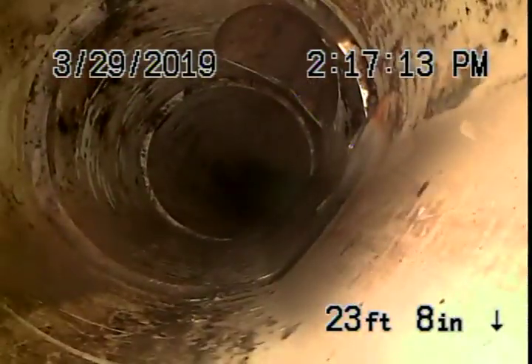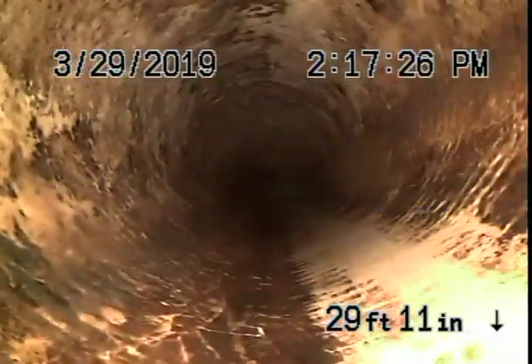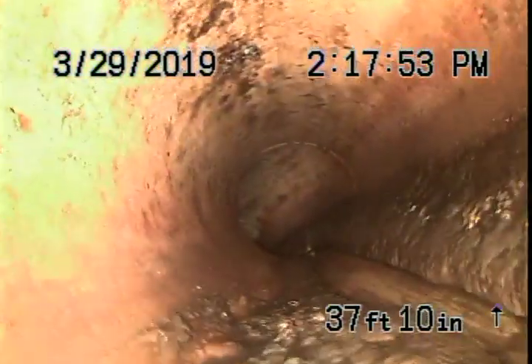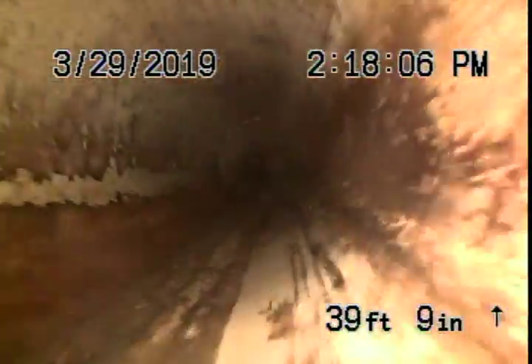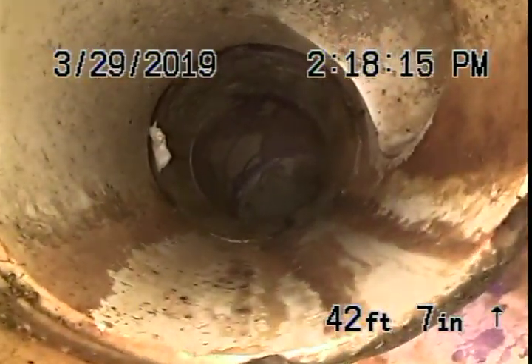Got another Y here. Here's some heavy, heavy buildup — looks to be grout. They've carved a channel snaking through it, which will break a blockage but will not fix the problem. Got another Y. Most of that buildup was before the Y to the main, which compounds it.